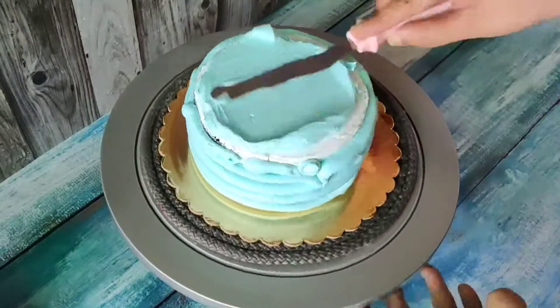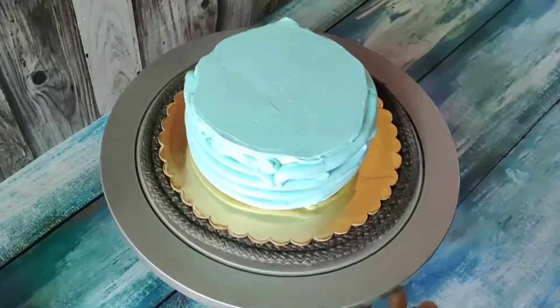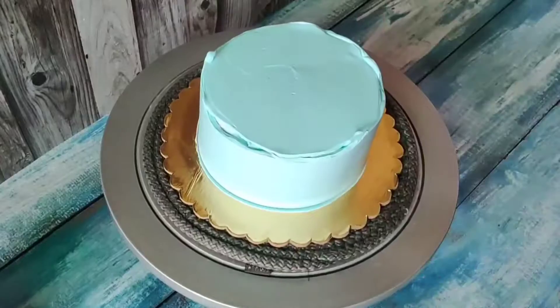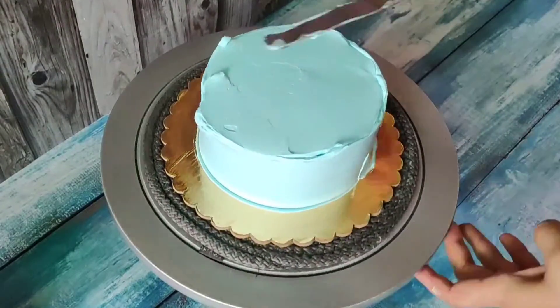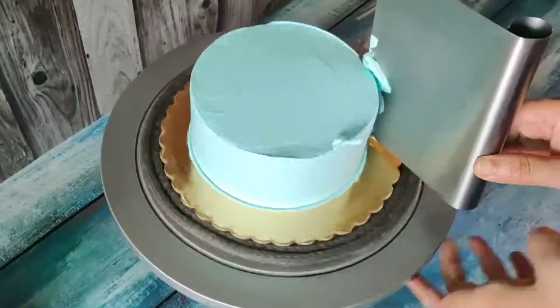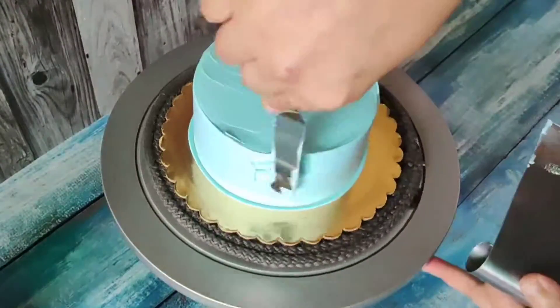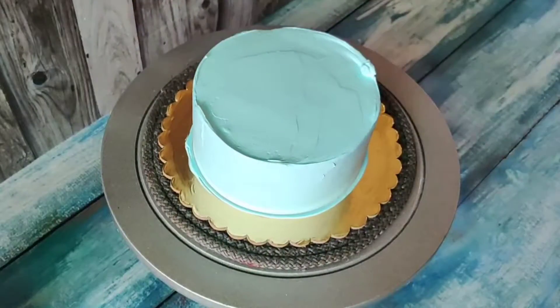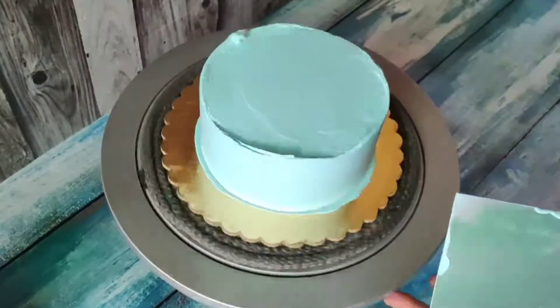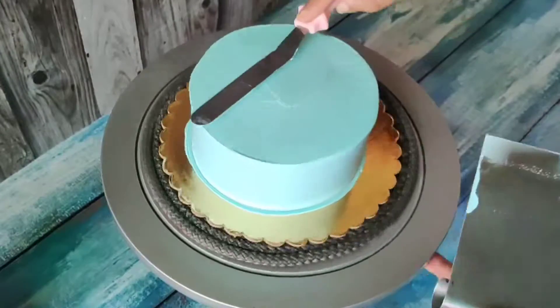After the crumb coat, I made the final frosting. It was a blue color — a sky blue shade. I mixed a bit of yellow and blue color to get a slightly different shade, making it a little lighter by adding yellow and a little blue.